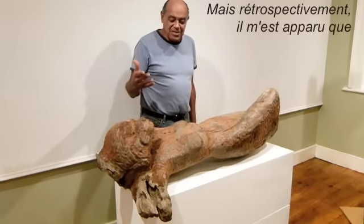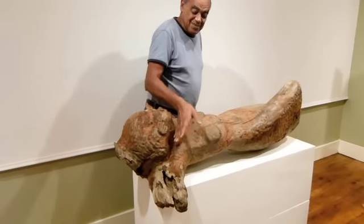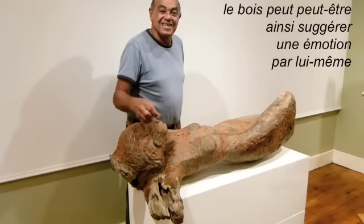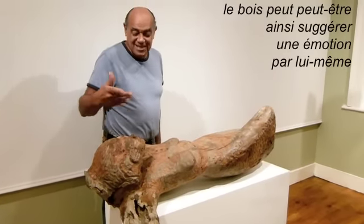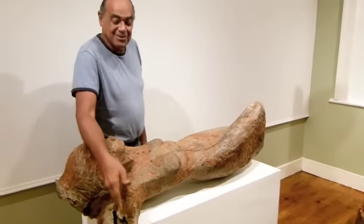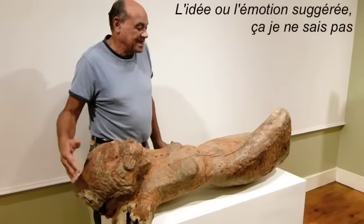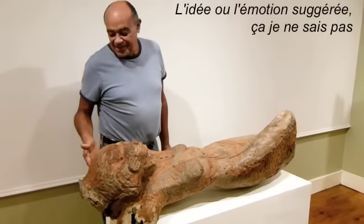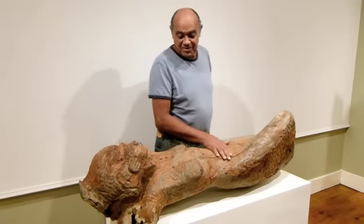But in retrospect, it occurred to me that maybe it has the ability to suggest some kind of statement beyond this is a reclining figure. Exactly what that statement is or what content that might suggest, I have no idea. So that is how this piece evolved.